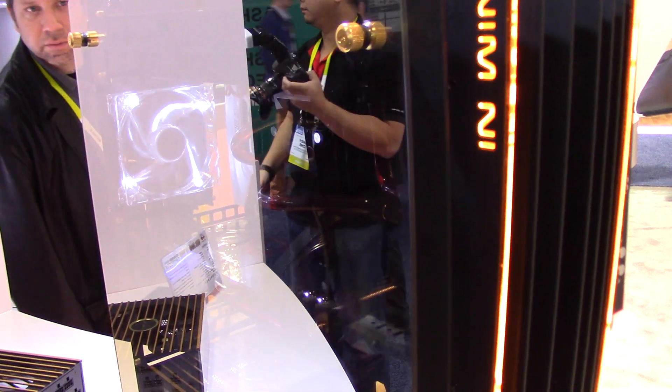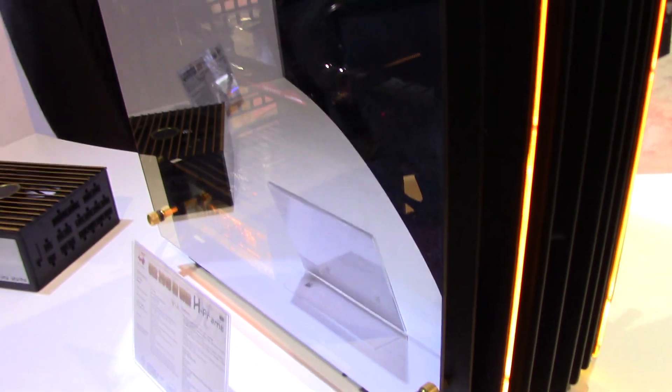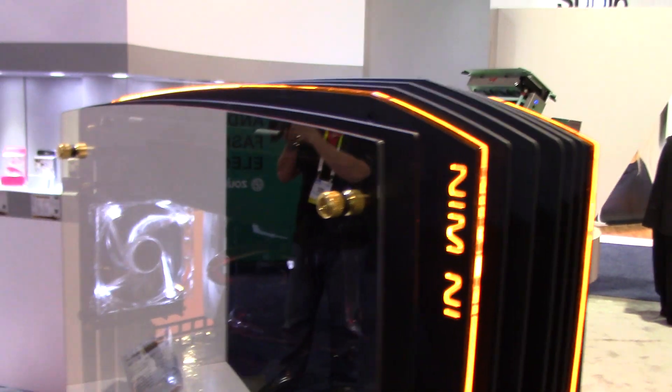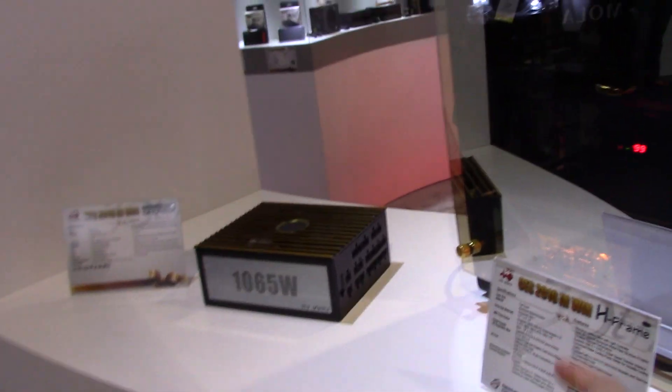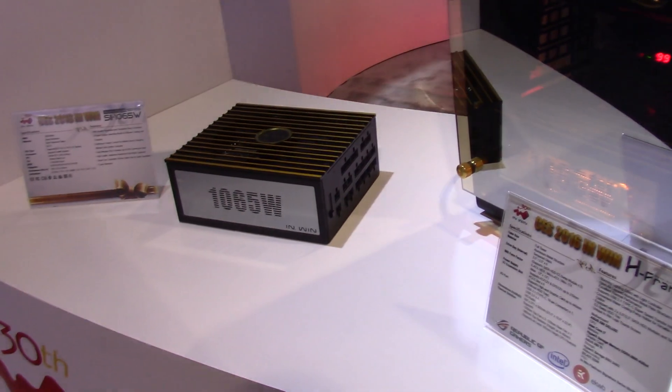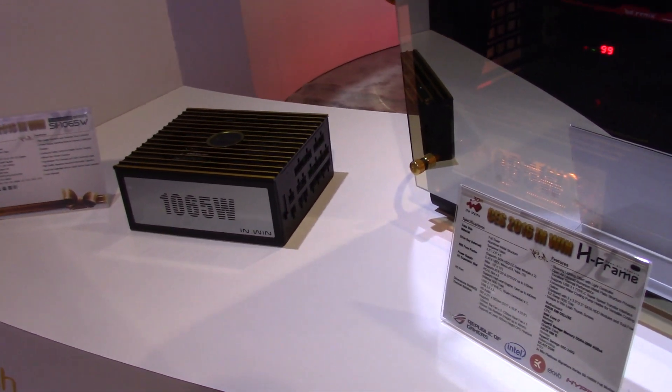Another really exciting thing with this case, it being the signature case, is that we also have a signature power supply included with it. The case itself only works with this power supply, and Inwin is the designer and manufacturer for their own cases and their own power supply — so everything is coming from us, our own design. This power supply is fully modular.